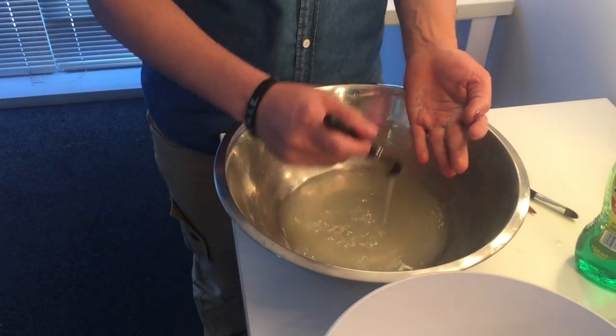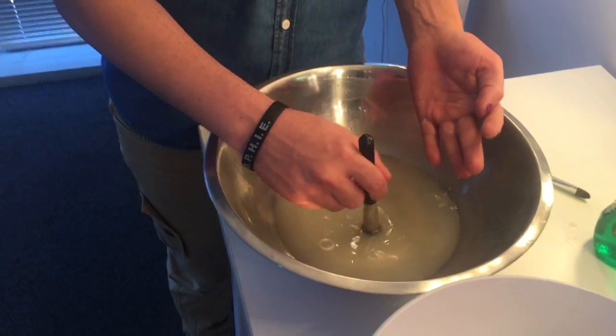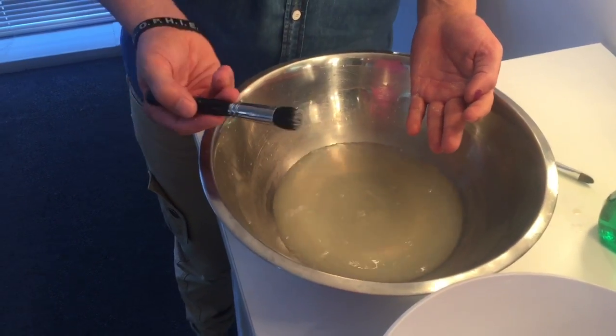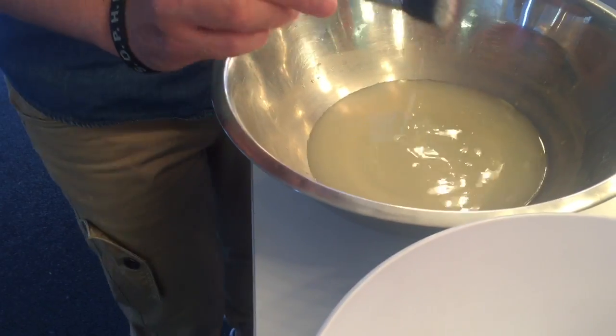At the end, if you want to be extra careful, you can spritz a little bit of alcohol from a spritzer bottle onto your brush while it dries. You can see our brush is nice and clean — the bristles are nice and white.